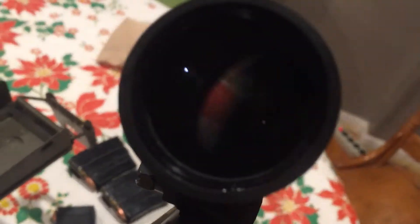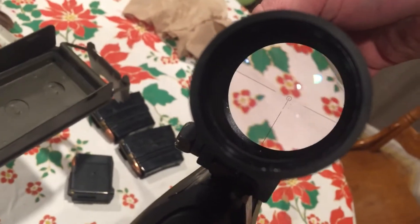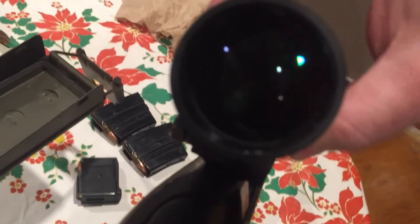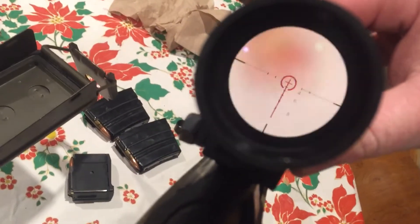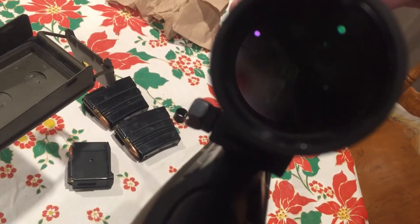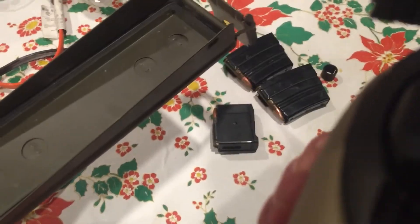This is a very nice scope. It's a one-to-six scope — it's got green and red illumination. The green's a lot duller than the red; I like the red better. A one-to-six scope is decent for this rifle.